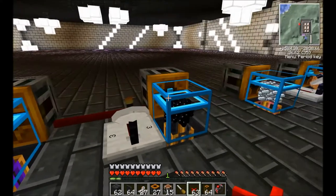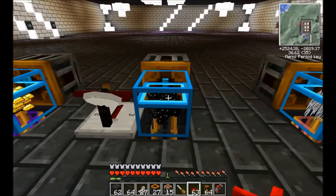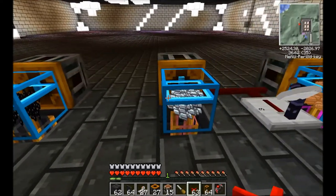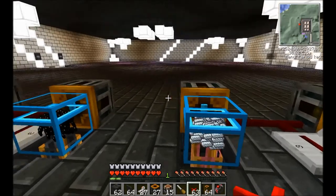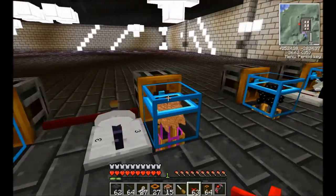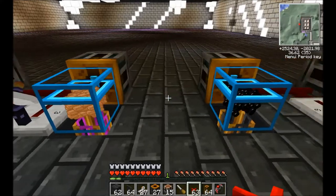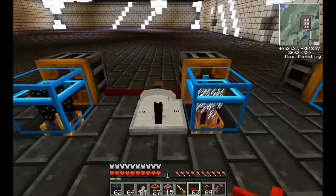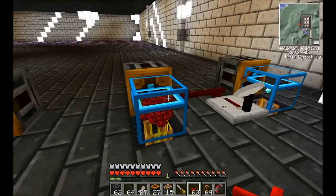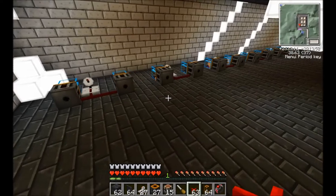Moving on to our medium volt section, we'd have our gold ingots — these would be for the wires — rubber again (you'll be using quite a fair bit), and refined iron. So this here is us done for medium volt transformers. Moving on we then have our copper again, more rubber, more refined iron, and then redstone and diamonds — so this here would be for high volt of course.